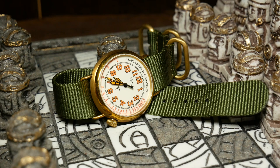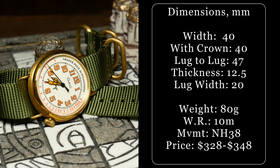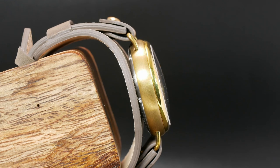Let's get to it and start off talking about the specs. For this version, Vario went with a 40mm wide case, as well as a lug-to-lug of 47. The Medic is also 12.5mm thick, and that is from the engraved case back all the way to the top of the double-dome sapphire with AR.